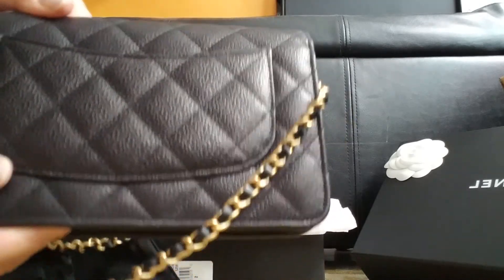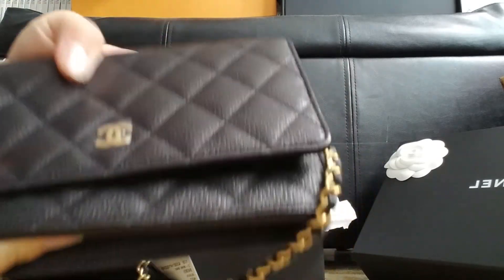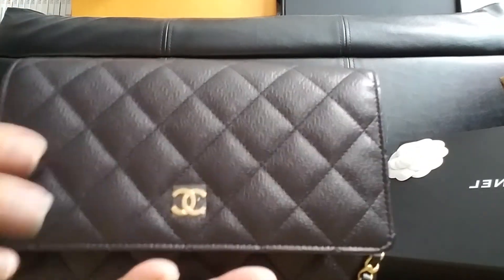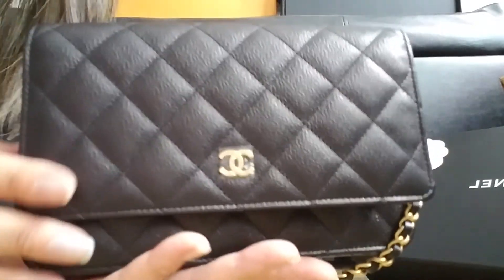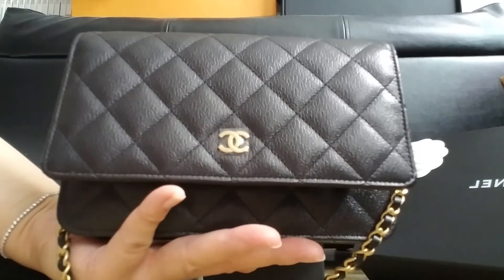This is how it looks like. Just like all the W.O.C. looks the same. This is a rougher leather material. The lambskin I have is very soft. Thank you for watching. Bye bye.